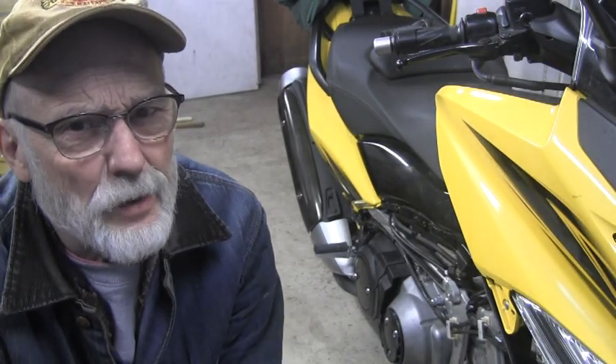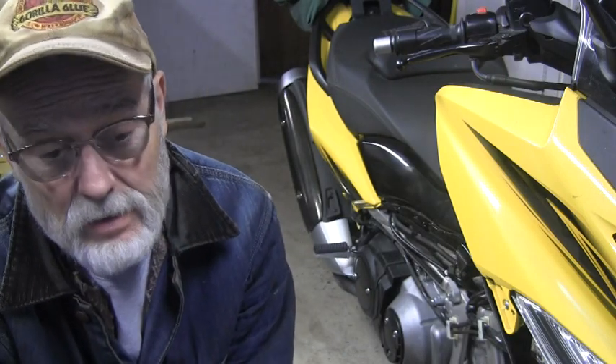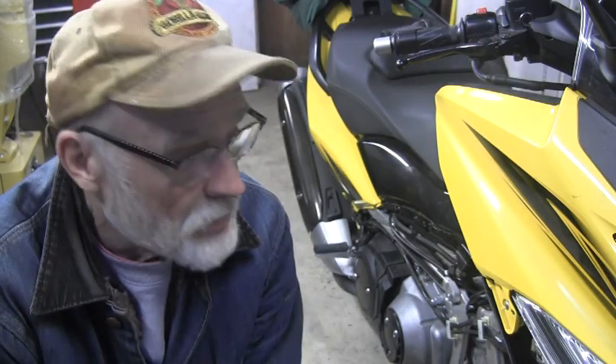We're gonna start another one. It's been a while since I've done a Rosie T-Max video. Everything has been on the little Honda, and I haven't had a chance to take her out on her new tires yet, but it was time for the 24,000 mile service on the T-Max, and it's actually got 25,000 miles on it. I've already done the air filter, oil filter, oil change, and the silent chain oil change.